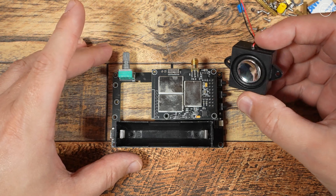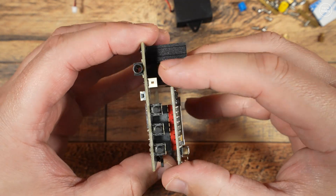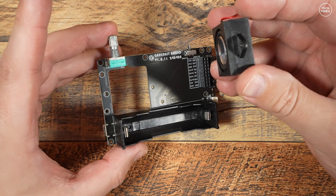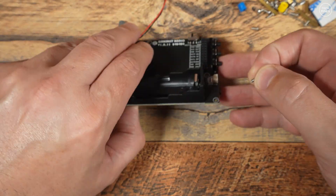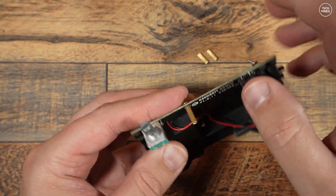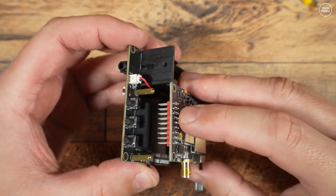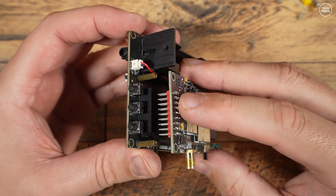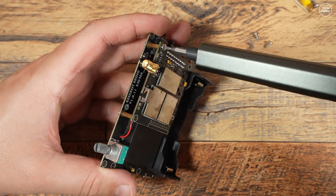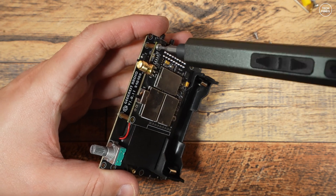First we need to attach a speaker, and for this we'll need to remove the radio board that is already attached to the main board. It simply pulls off as it's inserted via a PCB header — we'll refit this later. Once the speaker is fitted, we need to fit four PCB standoffs which will be used to secure the radio board in place. We can then push the radio board back on and use four screws on top to secure it to those standoffs.